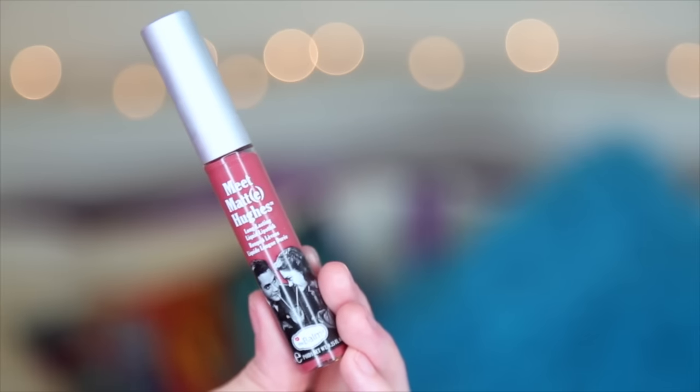Another super huge The Balm favorite is this Meet Matt Hughes long-lasting liquid lipstick in the color Charming. This really is long-lasting — it will last all day and doesn't come off. If you want to go check out my last video, I'm actually giving away a bunch of The Balm stuff, so if you want to enter that, you can. Do you like when I have giveaways? If you do, please leave suggestions of good things for giveaways — I would love to have more. I want to make videos that you like and give things to you.